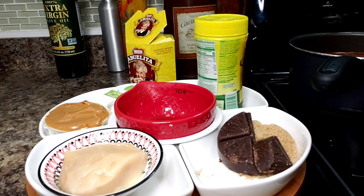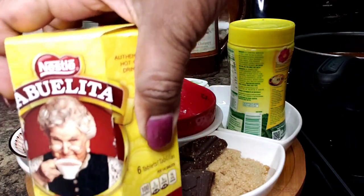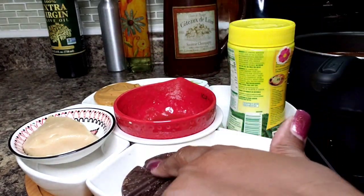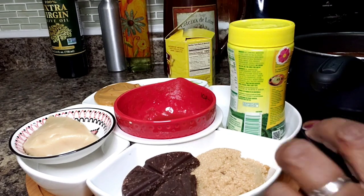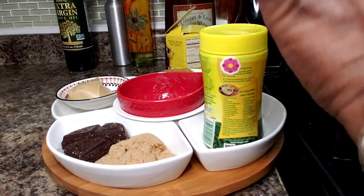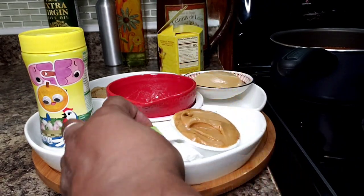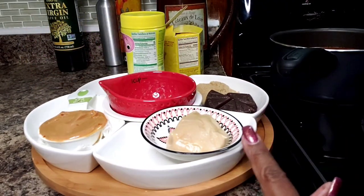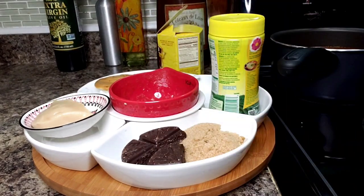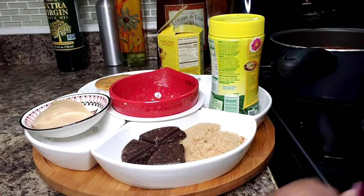Let me familiarize you with the rest of the ingredients. I have some chocolate — I'm using Abuelita chocolate, which comes in discs, and I have three quarters of one disc. I have a quarter cup of brown sugar. There's going to be chicken bouillon powder involved. I have a quarter cup of peanut butter, a quarter cup of lard. And while I was blending my mixture, I added one cup of tomato sauce.